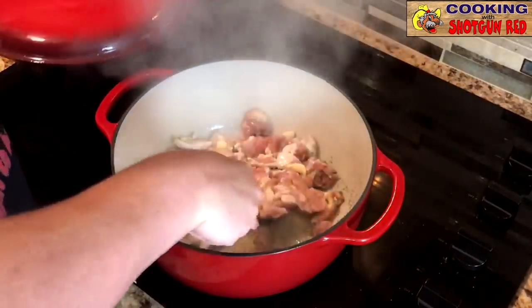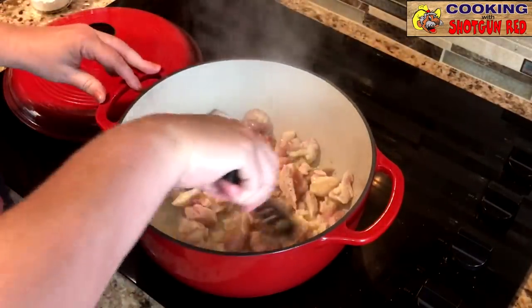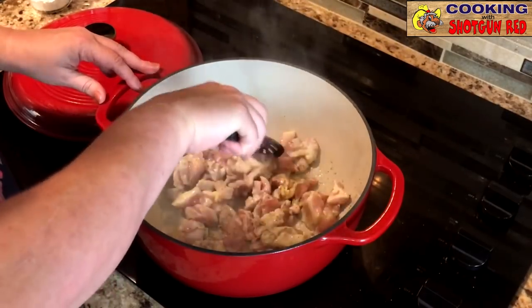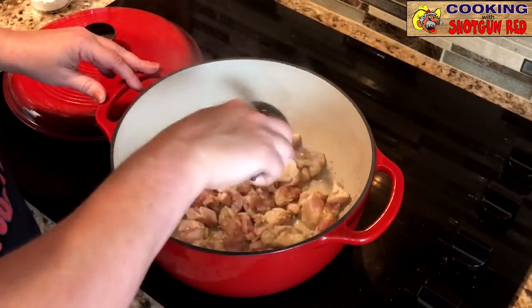Steve loved cooking with his Dutch oven — it was a lot of Dutch oven. And you can use it on the stove, you can use it in the oven. That's a beautiful thing about the Dutch oven — you can transfer that anywhere.